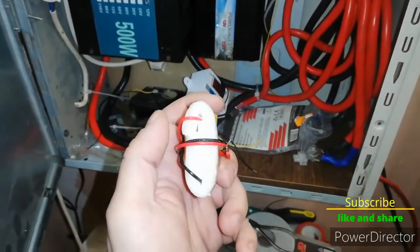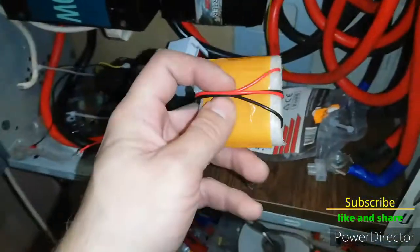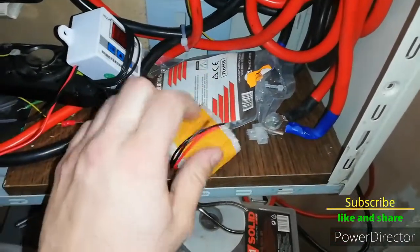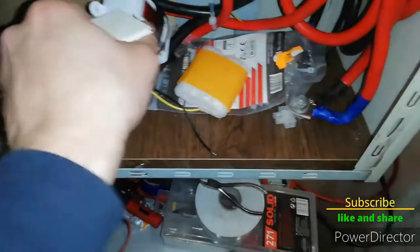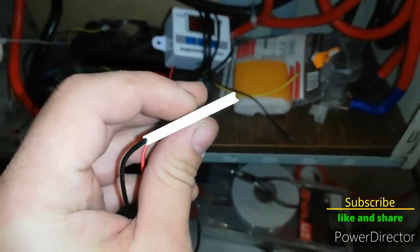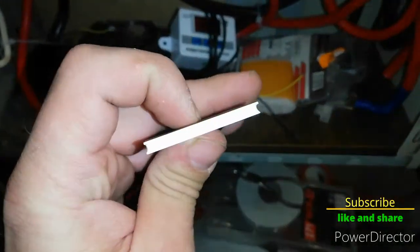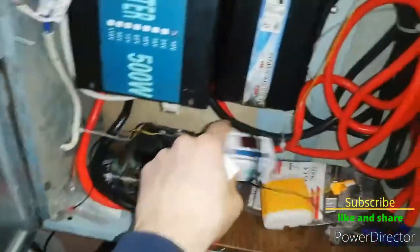Yesterday I got a Peltier — I was thinking of putting it in the PC case so it would run a little bit cooler. But I'm starting to think that maybe that wouldn't be such a good idea because of condensation.